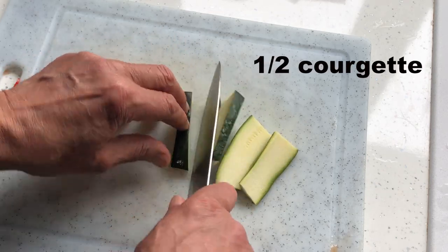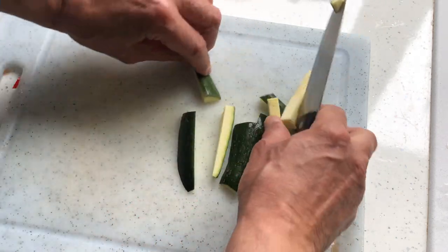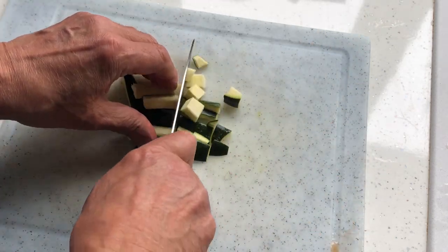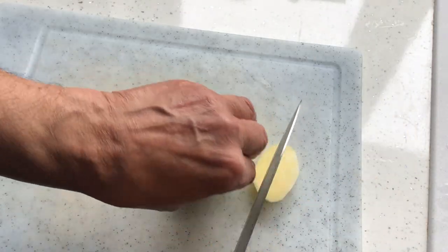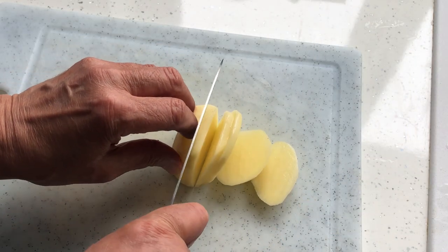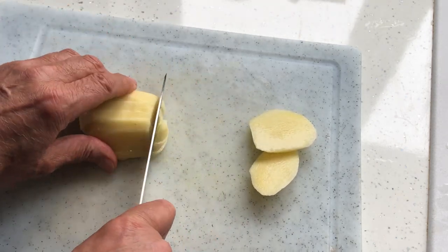I then do the same thing with half the courgette — small dice again. They don't have to be perfectly uniform, but as long as they're nearly the same size. The potato serves to thicken the soup a little bit; it doesn't have much of a taste really.